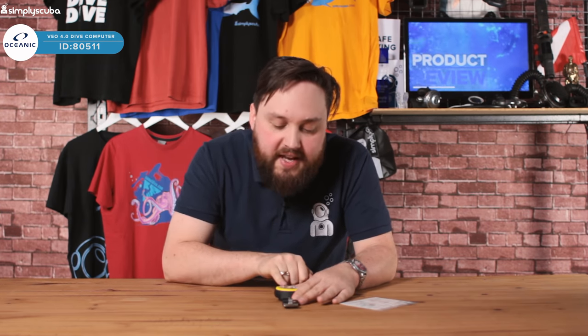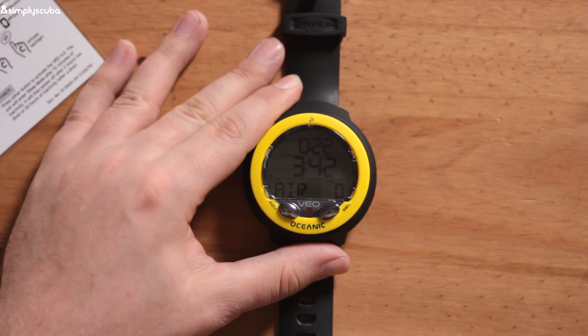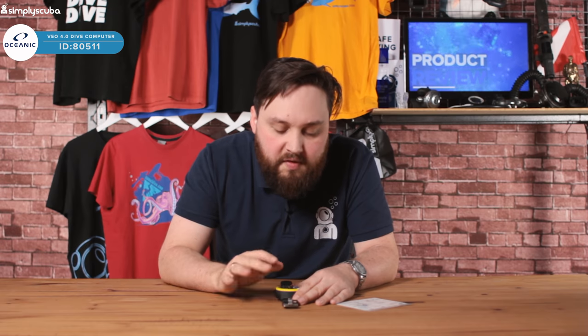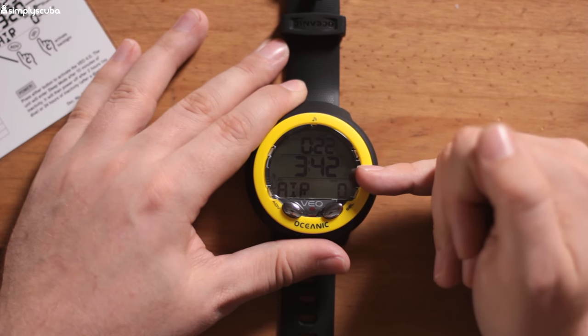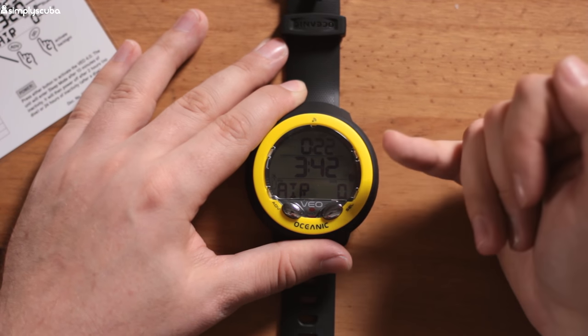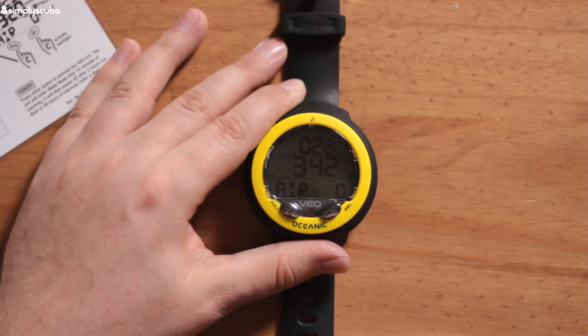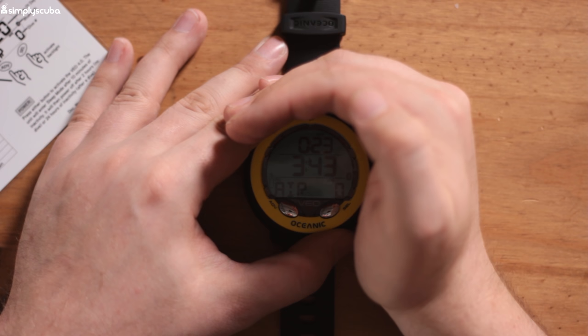So we've got the two-button user interface. The left button cycles through things, and the select button is your select. Press it once and it shows you the dive screen. The computer will go to sleep after 10 minutes of inactivity, and then fully switch itself off after two hours for long storage. On the screen, we've got large information in the center — during a dive that'll be your no-decompression limit. Depth is shown at the top, with peripheral info below. Pressing select activates the backlight.